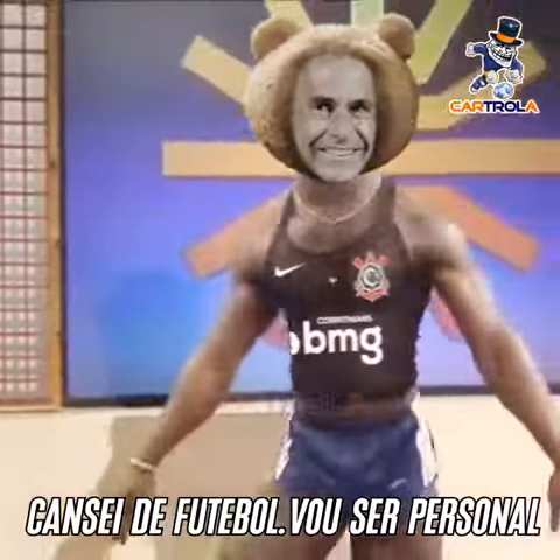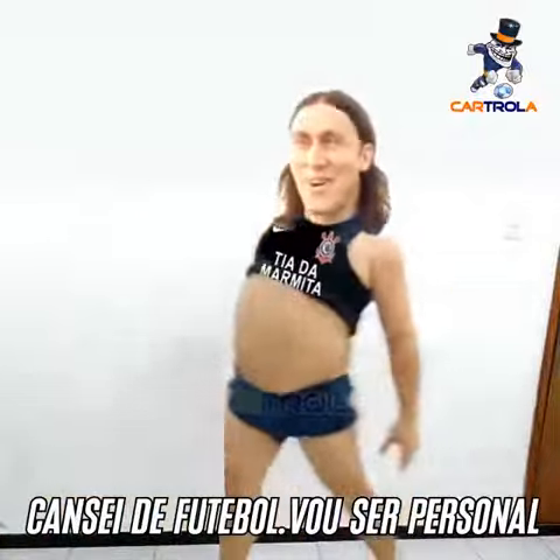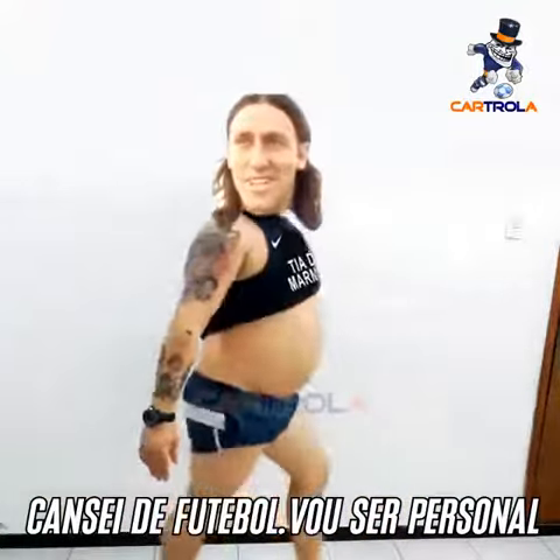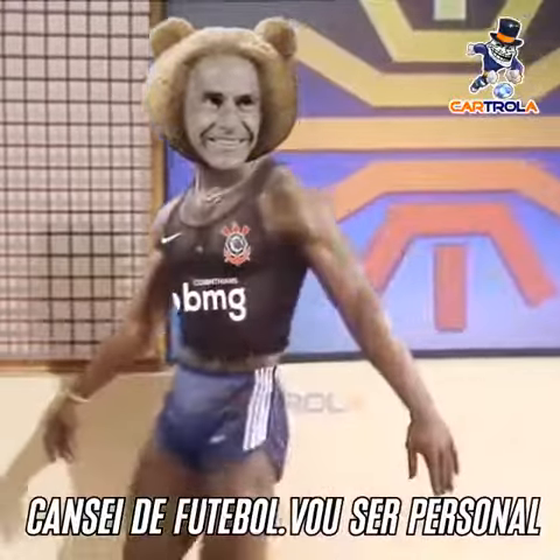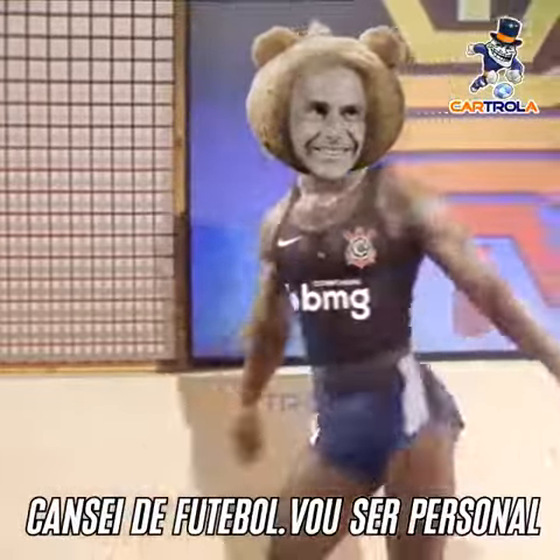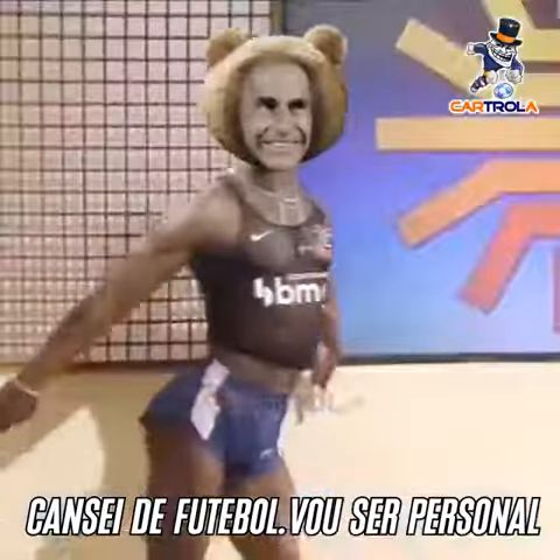So we go one, two. Move, move your hip, come on, that's it. With your arms now, that's it.